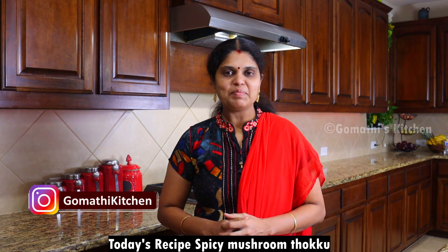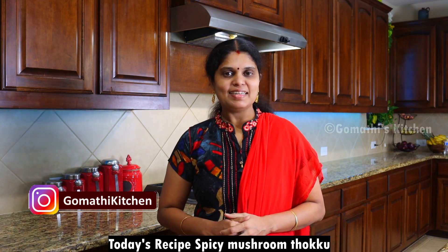Hello friends! Welcome to Gomuthi's Kitchen! We are going to give you a taste of the mushrooms.